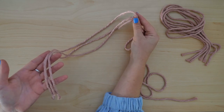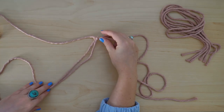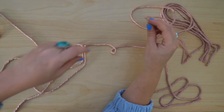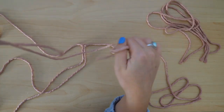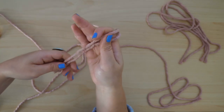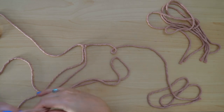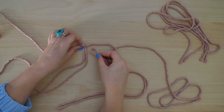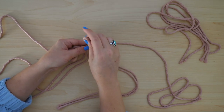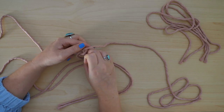Go ahead and grab one more working cord — we're going to start with two for now. Make sure that the ends are lined up so that it's folded in half, and then attach it right next to the first working cord. Again, use another reverse lark's head knot to secure it into place.